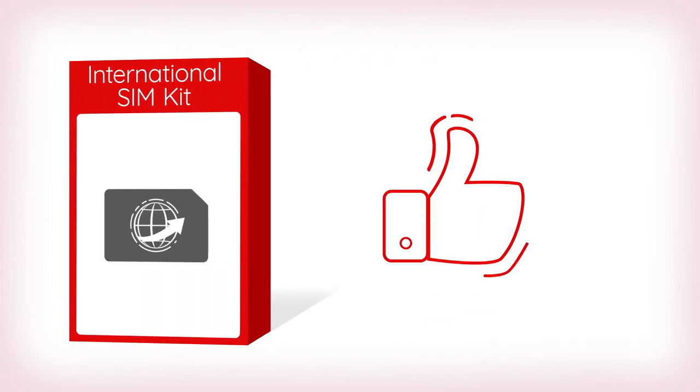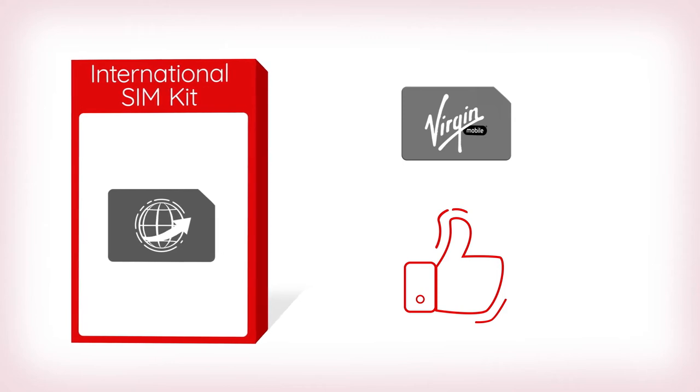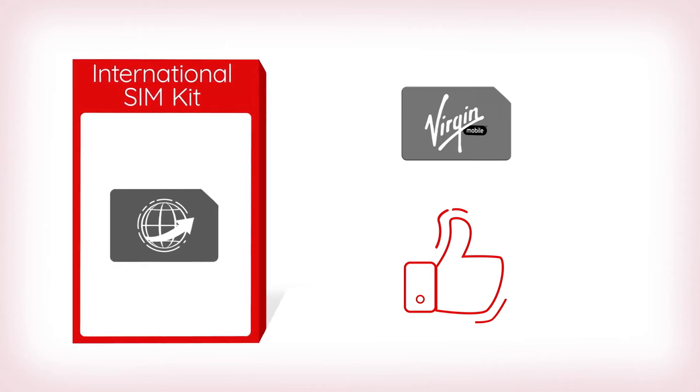Follow the instructions on your international SIM kit to activate service, and you're ready to go. Be sure to keep your Virgin Mobile SIM in a safe place — you'll need this when you come back to the States.